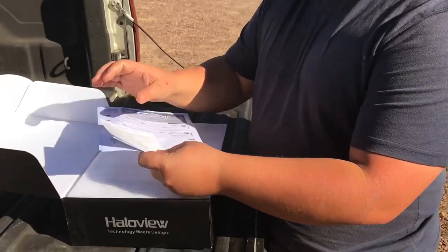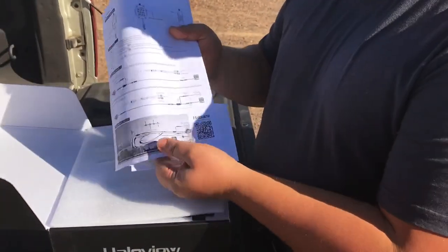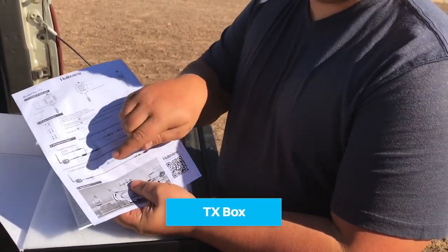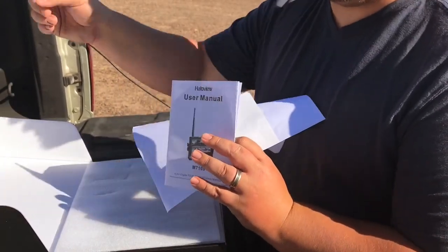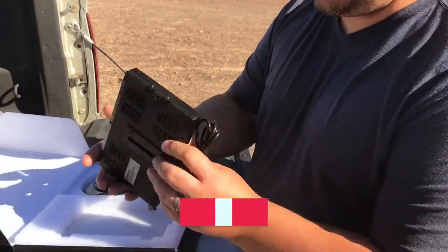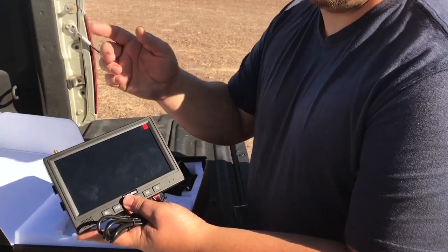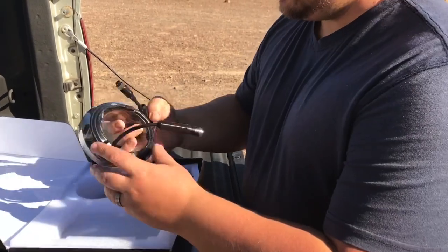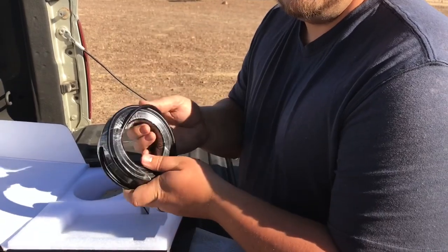Let me show you what came with our backup camera, the RD7. Like all systems, you have all your user manuals and how to install this. We have a 40 foot fifth wheel, so we will be using the range extender. This user manual is for using the monitor inside the truck. We have our backup camera monitor — a very good size monitor, definitely a lot better than the three inch screen on our current backup camera. We have our cable that runs from the back of the trailer up to the front where we put our repeater.